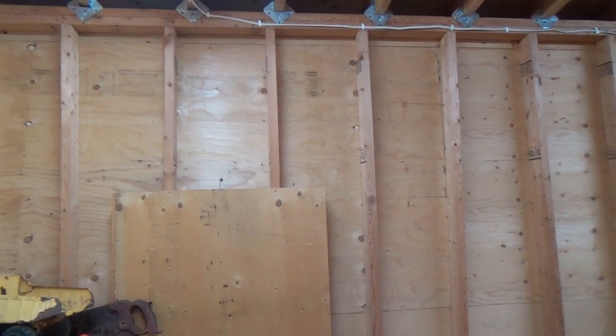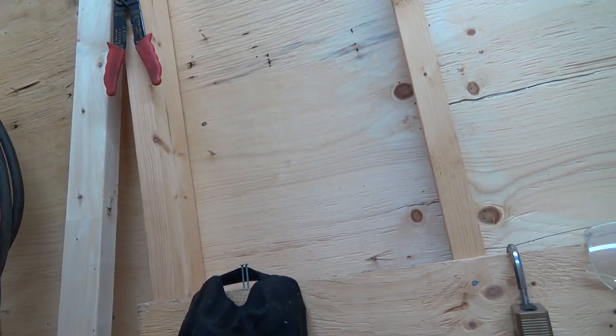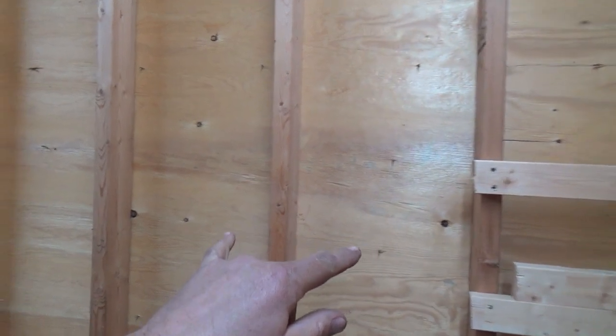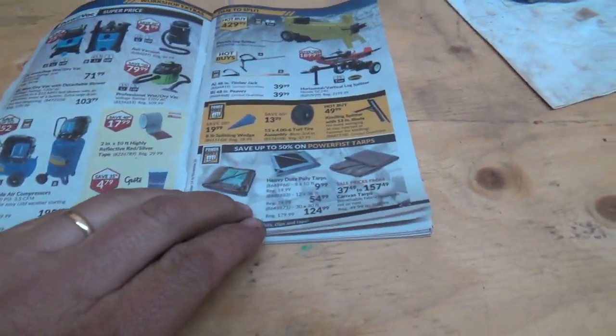Rock wool batt insulation, or I don't know. I'm not 100% sure what the stud width is here — it looks kind of too narrow, so it might be better to spray foam it so you don't have to worry about cutting the batts. This one here looks wider. I'd have to put a tape on it — supposed to be 16 inches on center, but I don't know if they are.